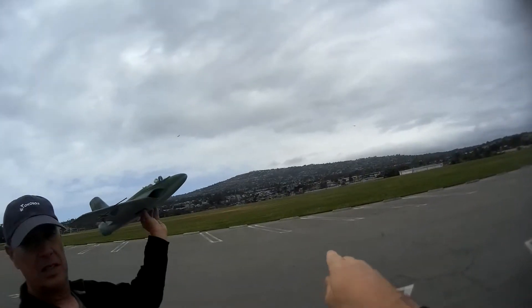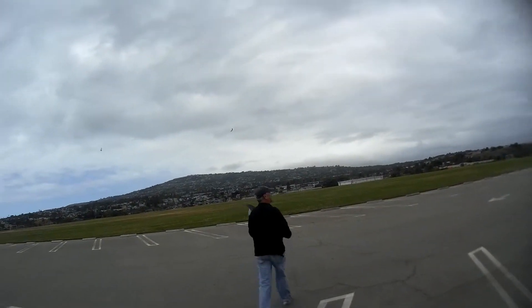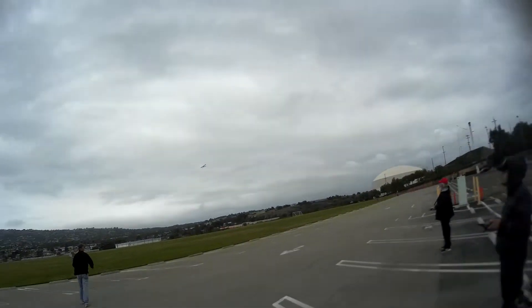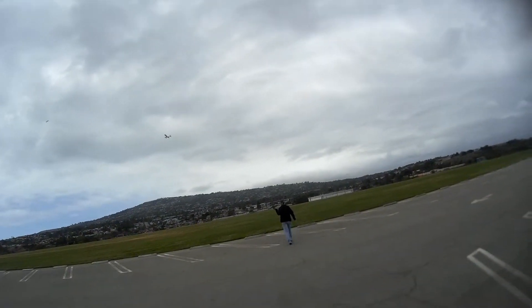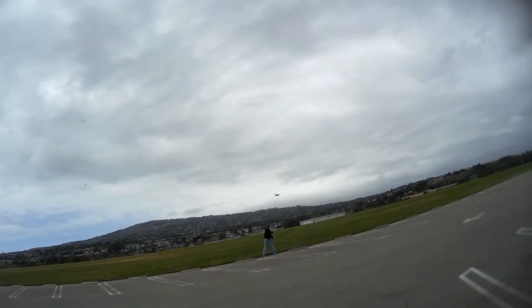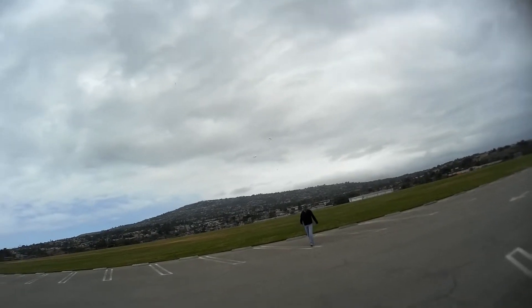Okay, that much angle — yeah, just walk out to the grass. Yeah, straight out. Just look at the wind when you throw it. That's all — straight out is fine please. Thank you, piece of cake, huh?